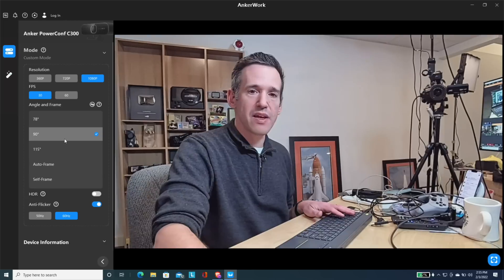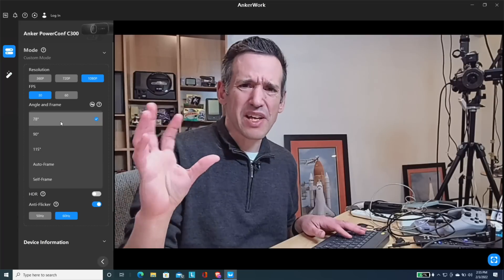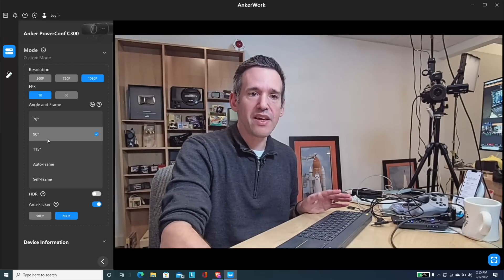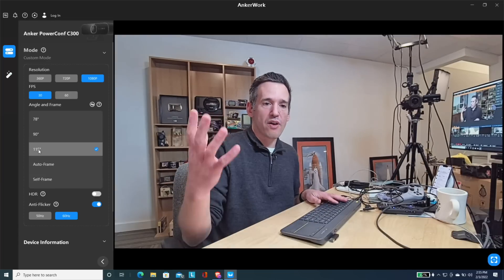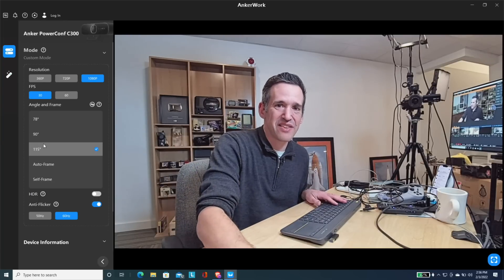As I zoom in digitally — for example at 78% — we lose some clarity because the sensor is natively running at 1080p. As you zoom in digitally, you're going to lose some image quality. That's not a big deal if you're on Zoom or Google Meet where video gets compressed anyway, but if you're live streaming you will see a noticeable degradation in image quality at a narrower angle versus the default. I'll direct-feed this camera in a few minutes so you can see the visual quality.